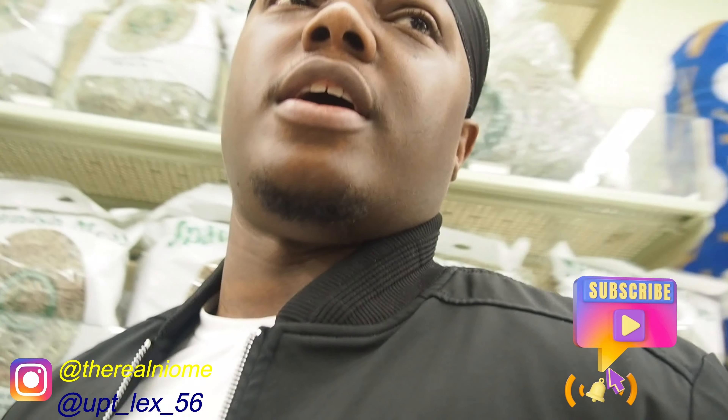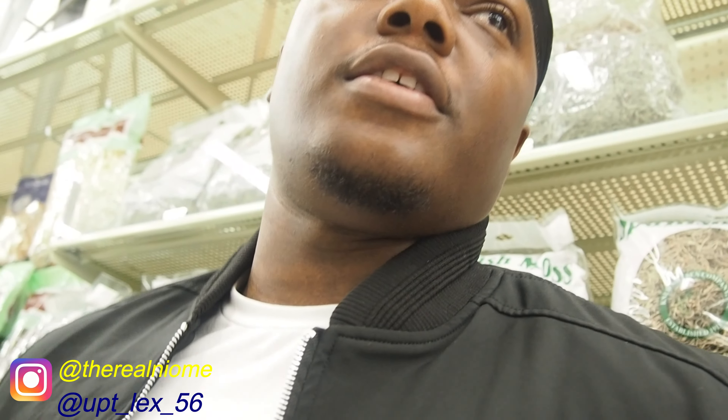What's up y'all, welcome back to the channel. We at Hobby Lobby right now, trying to find my wife something for her talent.